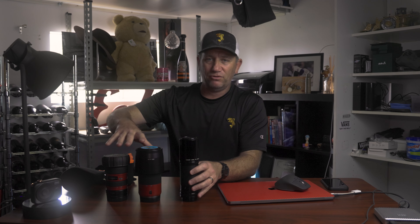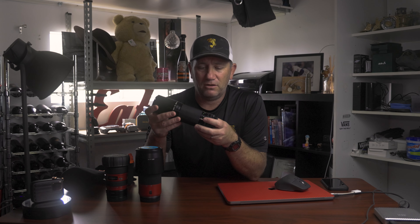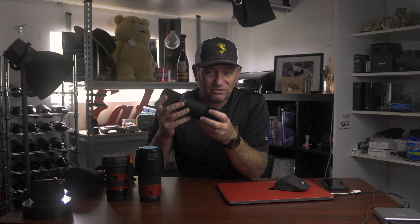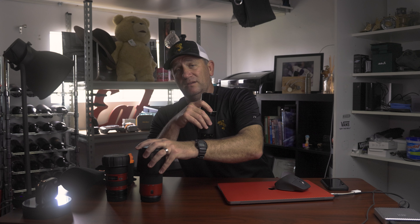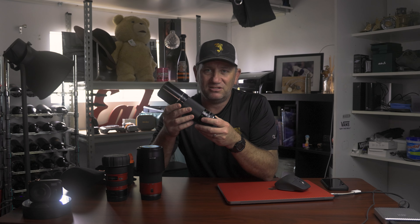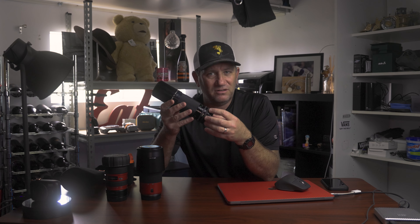If you can't afford the bigger lenses and you've just got yourself a nice body like an R6, R5, or even an RP, a vintage lens on there can give it that little bit of something you're looking for. So definitely don't just go looking at new lenses. The glass makes the picture — there's a big difference to the quality of glass you can get up to an RF. But some of these old lenses have just got a little bit of style about them, and the bokeh and everything can still be exceptional.